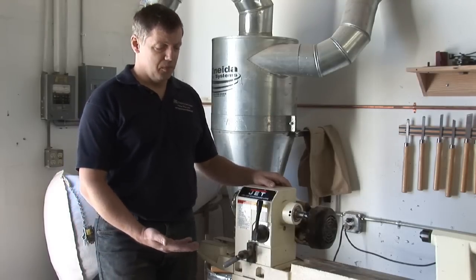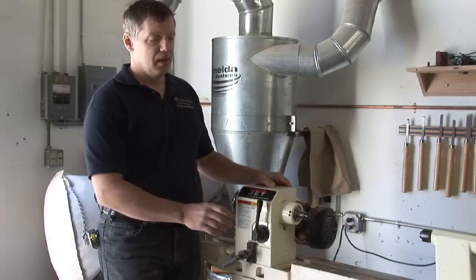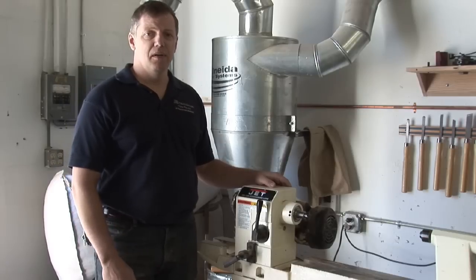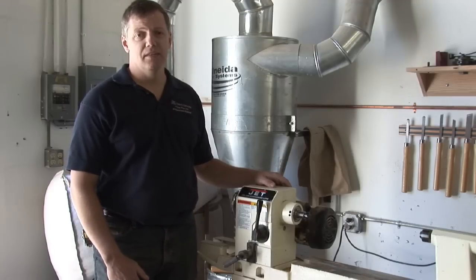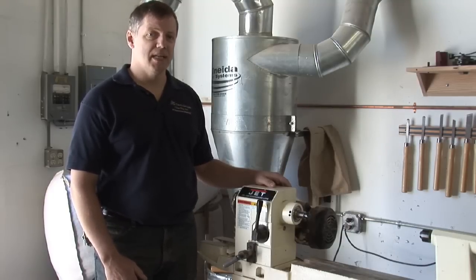What you would do is mount your lathe duplicator to the face of your lathe. In that, you would place your pattern. The duplicator comes with a feeler and a cutter, and basically they're in the same position, so what the feeler feels on the pattern, the cutter cuts on your stock, allowing you to make multiple spindles that are identical.